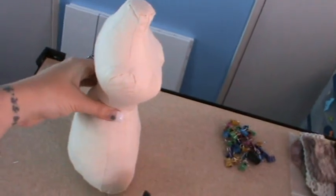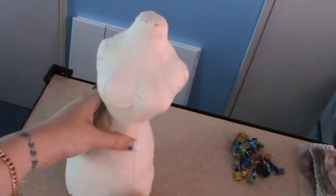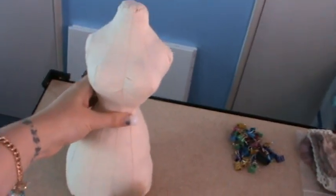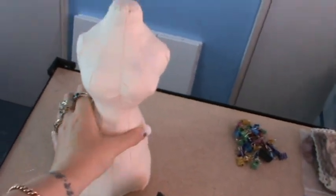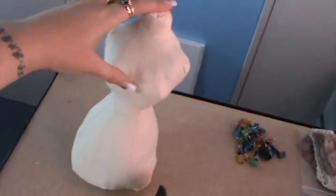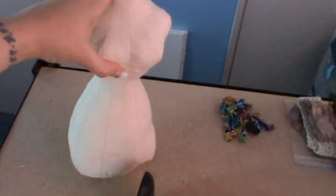Some people would just use them to drape their jewellery on, or as a prop in photos — that's what I'm going to use mine for. I'll put my Etsy store flowers on these as photography props, because I think that's a great idea.